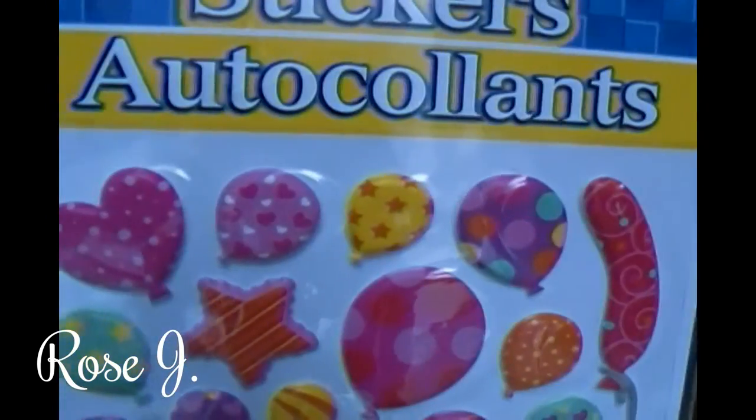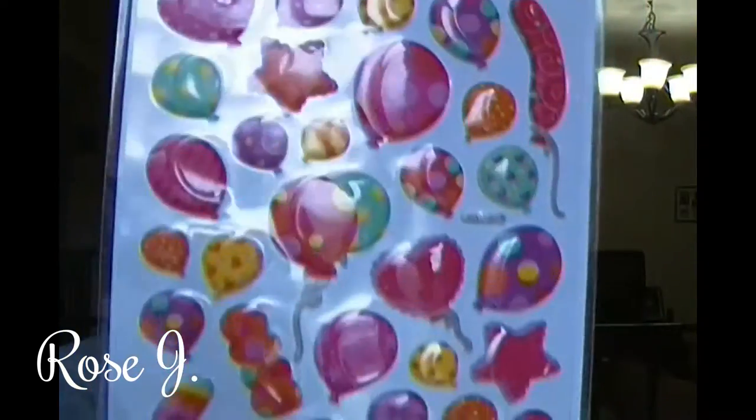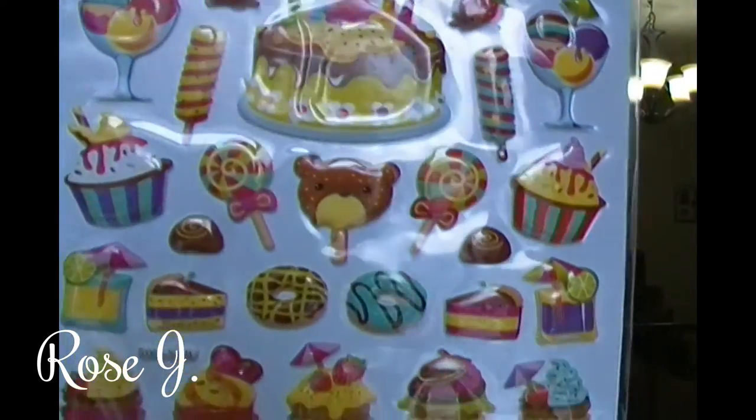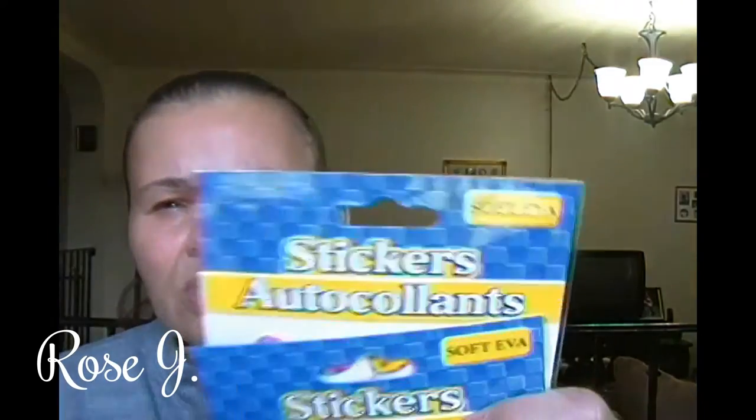I picked up these two packs of stickers — this is Soft Eva. They're balloons in all different shapes, sizes, and colors. These are for the scrapbook. And so is this one, also called Soft Eva — it's cupcakes and candies, birthday cake, and all kinds of little things. So yeah, they're both Soft Eva.